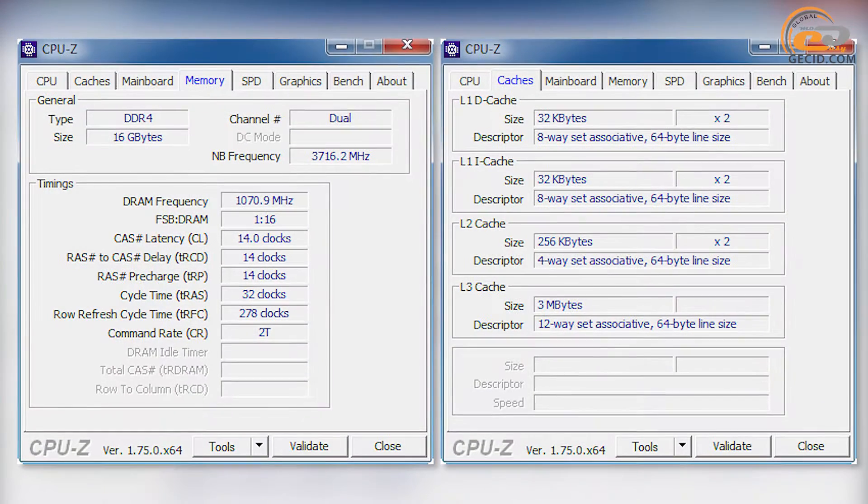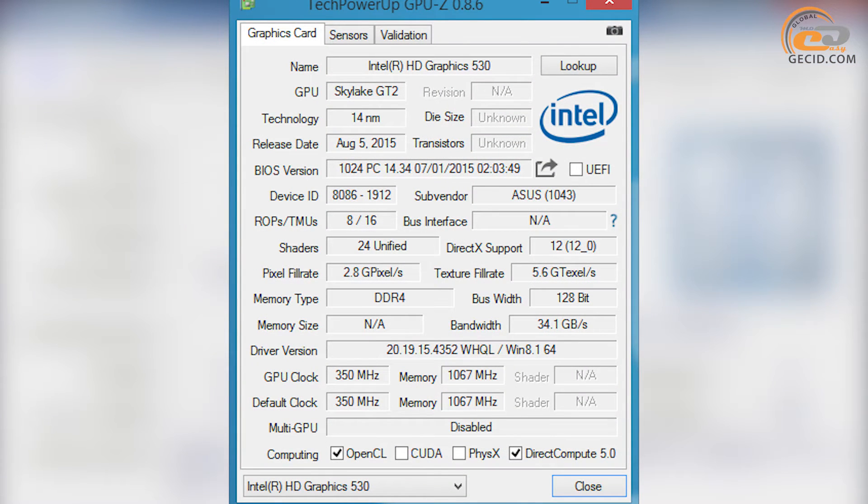The processor can operate with two RAM types – DDR4 and DDR3L. DDR4 ensures a stable module frequency of 2133 MHz and DDR3L 1600 MHz, with a maximum supported capacity of 64 GB. Parameters of the integrated graphics core Intel HD Graphics 530 are in full compliance with iGPU installed on leading models of Intel Skylake series, with a frequency ratio of 350 MHz rated and 1050 MHz in Turbo mode.